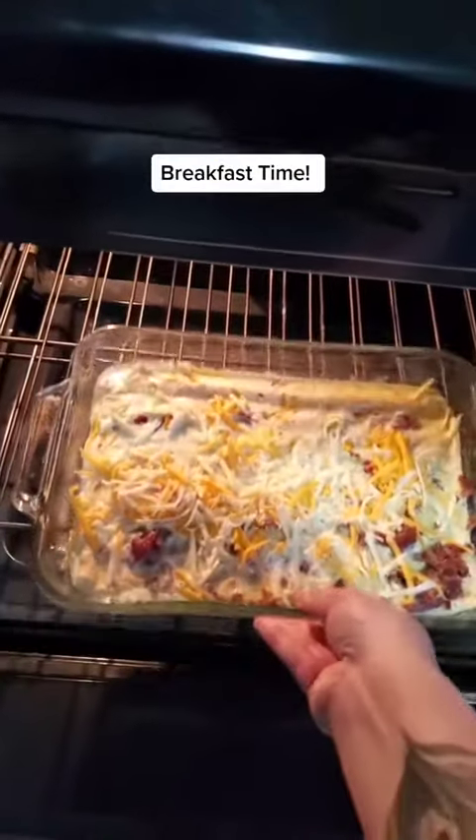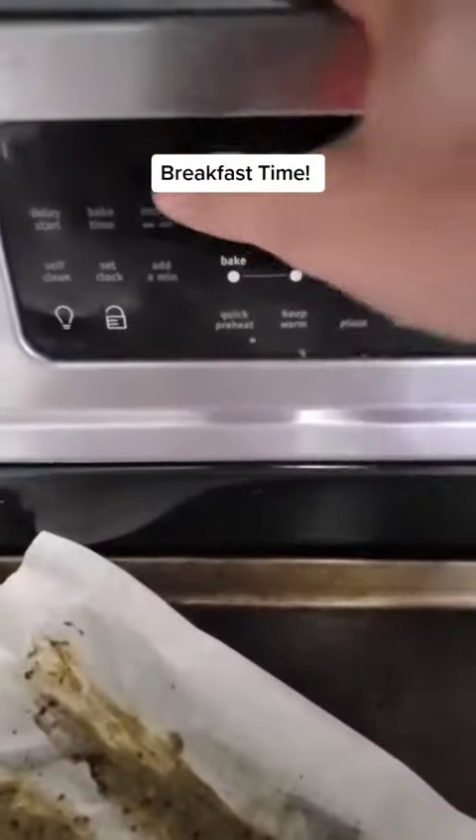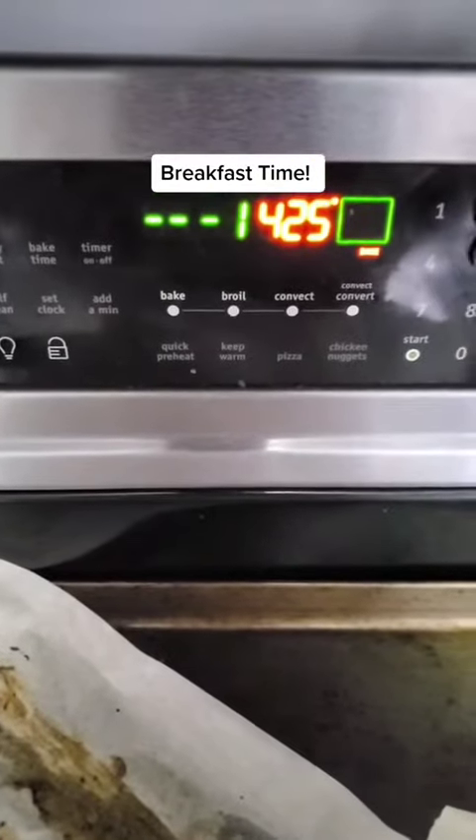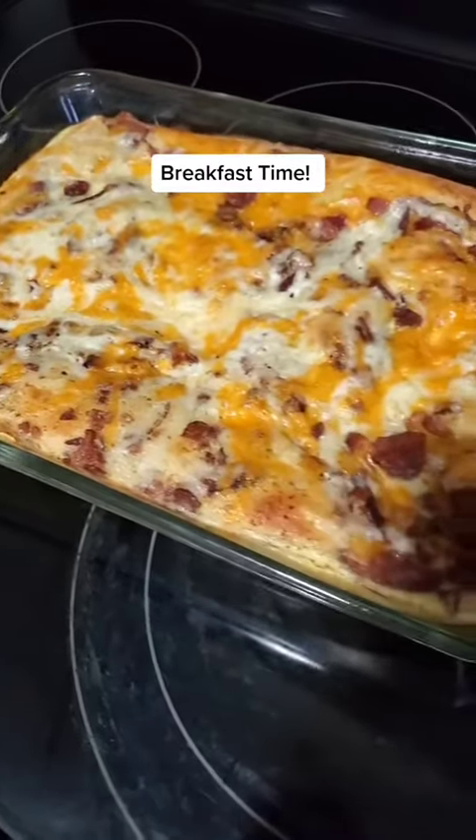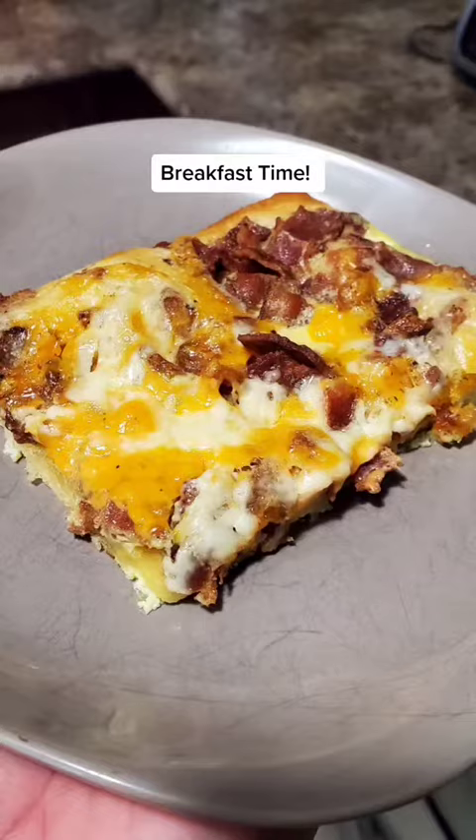Pop it in the oven. It's going to cook at 425 Fahrenheit for about 15 to 20 minutes. Once it comes out of the oven, let it sit for five minutes before slicing into it.